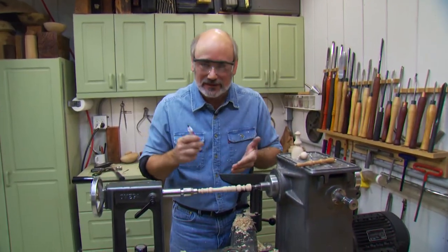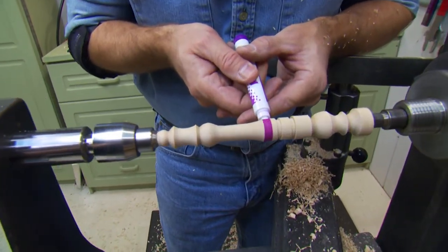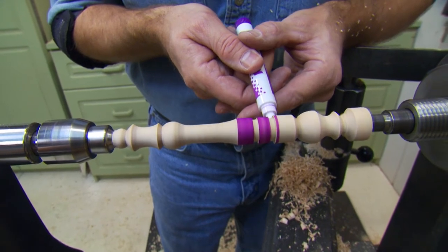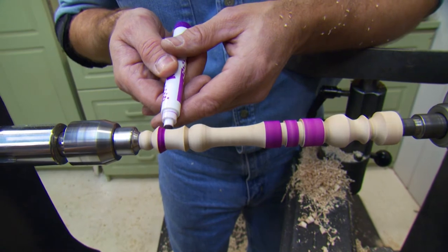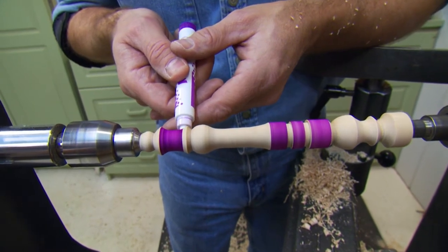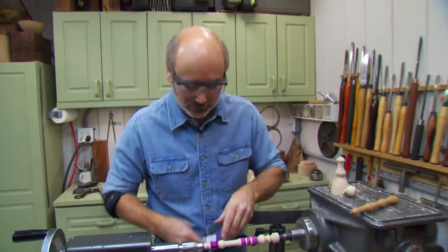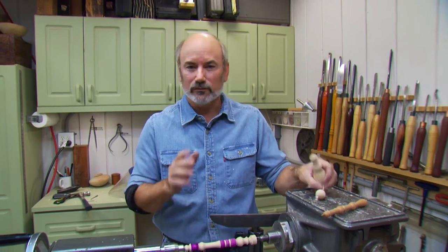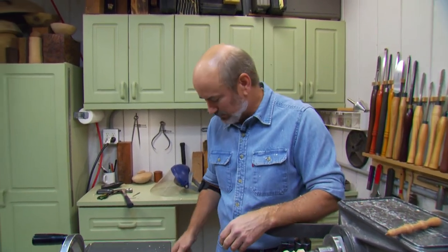Color — every kid loves color. So that's what we're going to add to it. Just find yourself some pins that have a nice fat tip and you can add color to the piece. You want to cover it with some polyurethane afterwards or a little bit of wax so the ink won't come off on the kid's hands. There we go — we have two great projects you can use to teach children how to turn. I really think they're going to be a lot of fun, and these kids will value these toys for a long time. Until the next time on the Woodturning Workshop, keep turning.